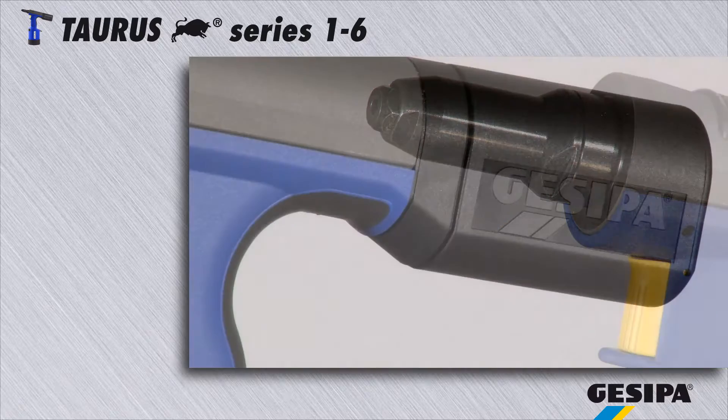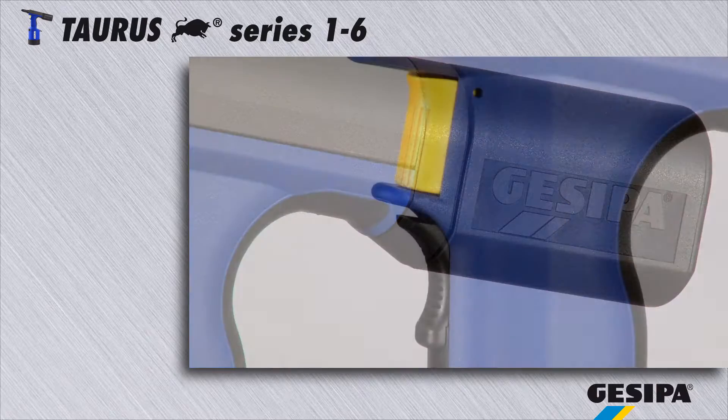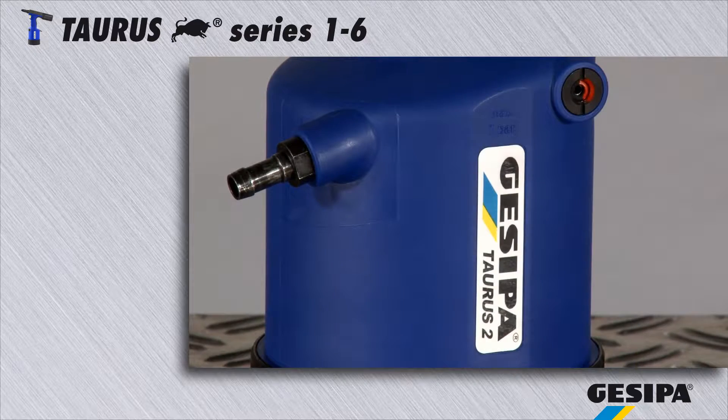The following hints and tips apply to all Gassiper Taurus series tools. Here are examples for the Taurus II.